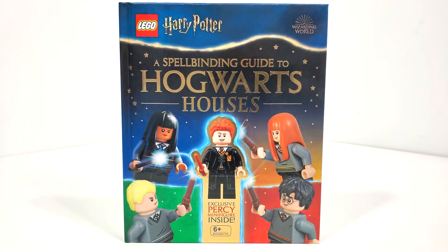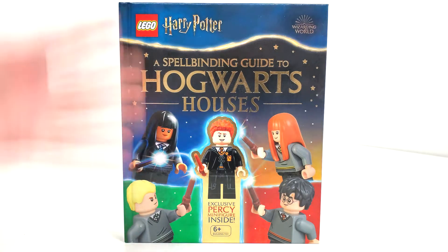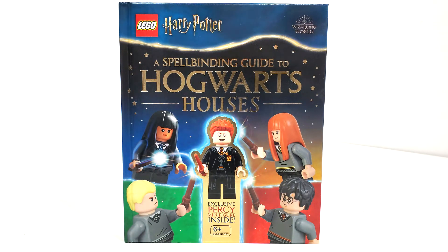You get some exclusive prints and even a brand new recolor for his hairpiece. We'll take a closer look at him in a few minutes. This book released back on September 13th of 2022 and retails for $19.99 — technically a $5 regular CMF price and $15 just for the rest of the book contents.